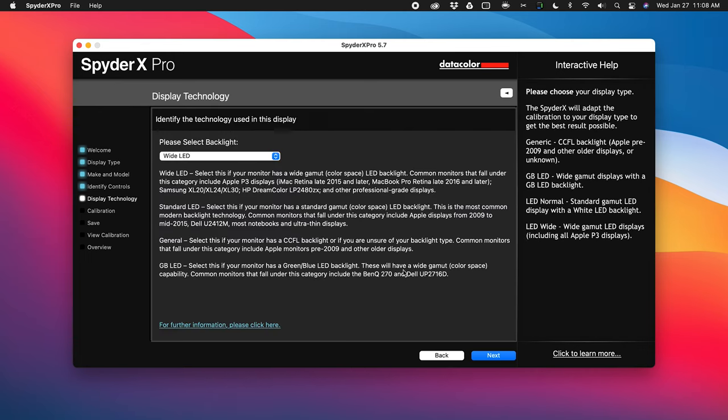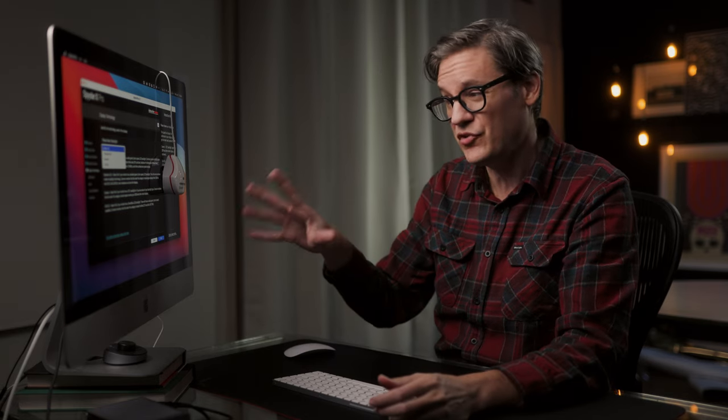Now it's asking what type of backlight the LED display is using, and by default it is using a wide LED. As I mentioned earlier, this is a Retina display, which means it is a wide gamut DCI-P3 display. The software has already guessed that I'm using a wide LED, so we're going to select that.